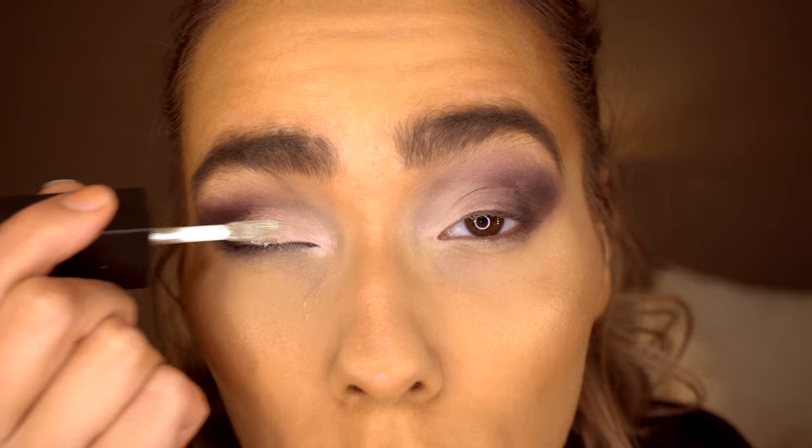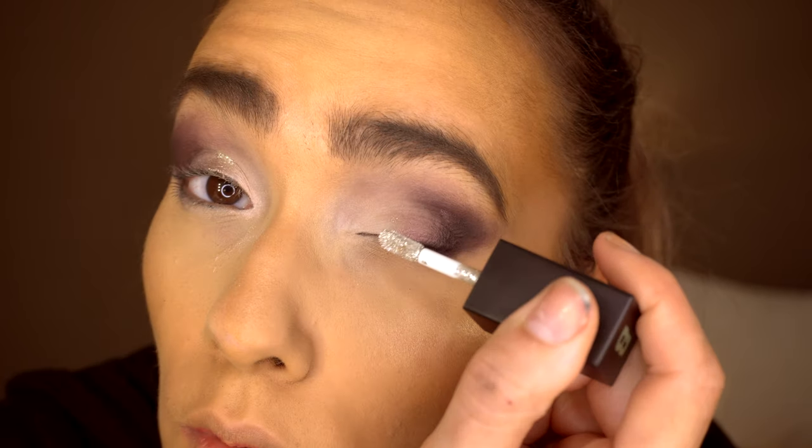I'm taking the Beauty Bay Liquid Crystal eyeshadow in the shade Moonstone and popping this onto my lid.